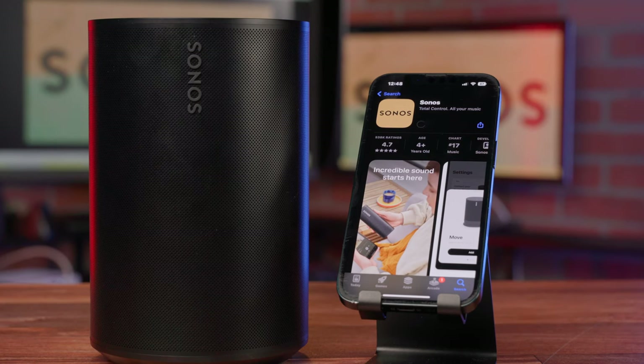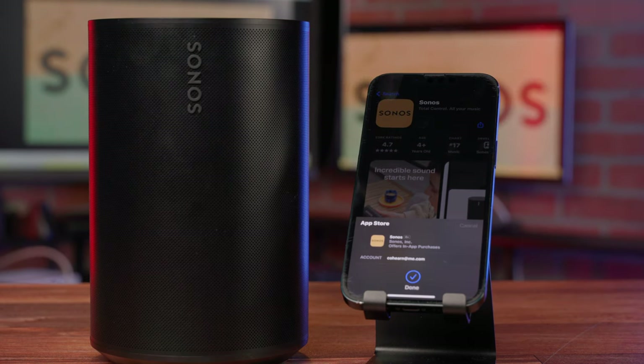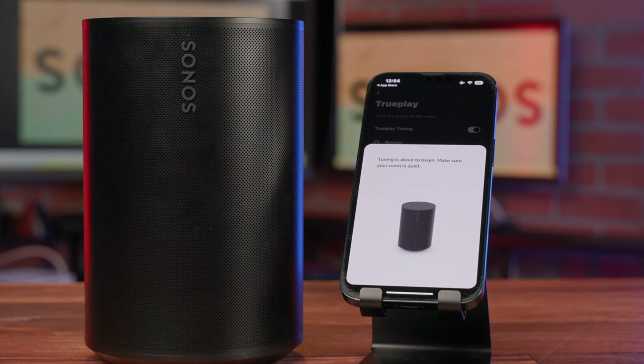Simply download the latest version of the Sonos app, and the app will immediately look for any nearby Sonos speakers to connect to. Once set up, the Aira 100 and 300 utilize their TruePlay room tuning function to tune the speaker to your space. Your room's acoustics are analyzed, and TruePlay then optimizes the speaker's EQ settings accordingly, giving you the richest playback experience perfectly attuned to the room you're in.